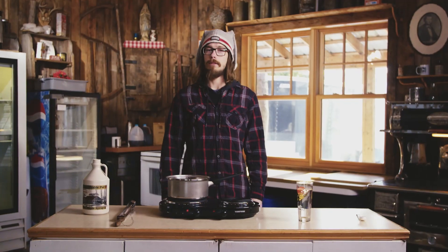Hello, welcome to the Sugar Shack. Bienvenue à la cabane à sucre. My name is Rob. Today I'll be showing you how to make maple syrup on snow.